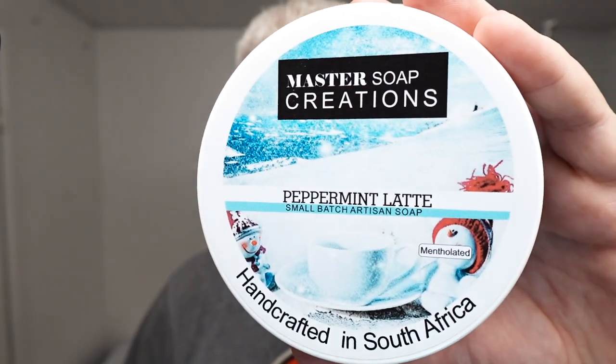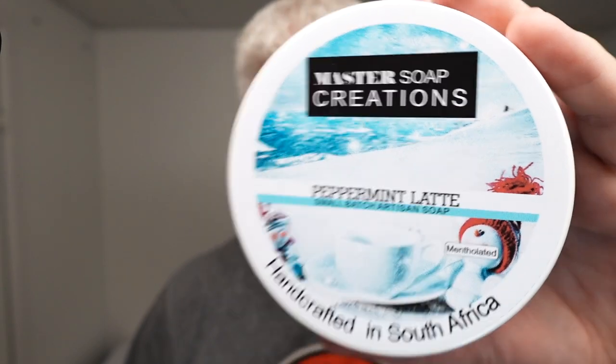This is April 1st, so April Fools' Day. We still have snow here — the spring starts in the middle of April here, so we still have plenty of snow. And to me this is one of those scents when you really need a slap in the face, because this is mentholated. It's the Peppermint Latte. You get peppermint and you get a coffee latte, a light one, and then you get a smack in the face from the menthol.